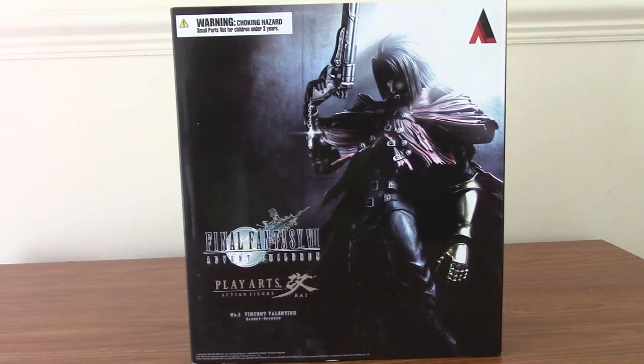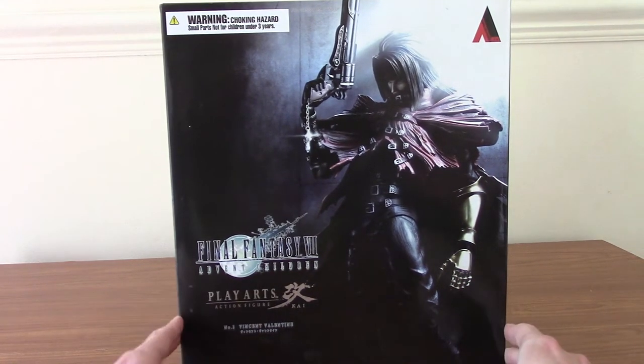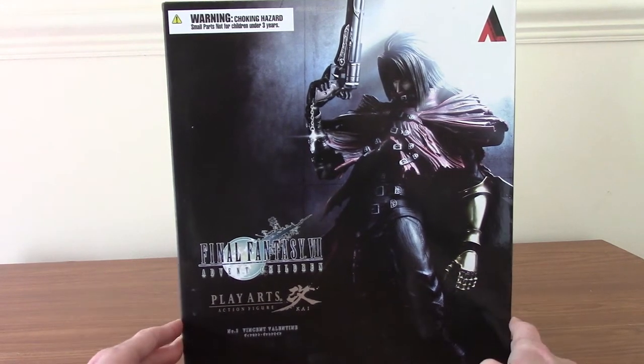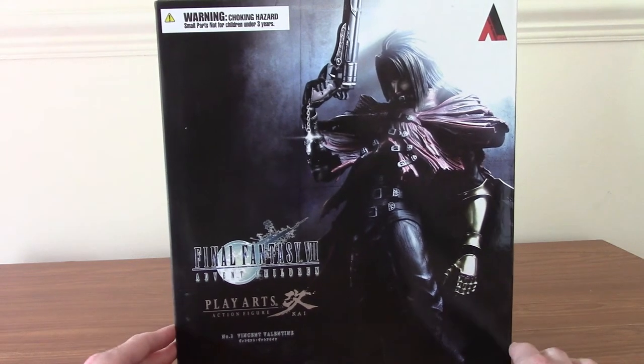Alright, it is time for a video of something that is quite a few years in the making — or rather I've just been lazy and forgot to open it. Today I'm going to take a look at the Play Arts Kai Final Fantasy VII Advent Children Vincent Valentine figure. It's the version of Vincent from Advent Children, which is the movie, and hands down one of my favourite movies. I don't even care if it's seen as a bad movie — I love it.